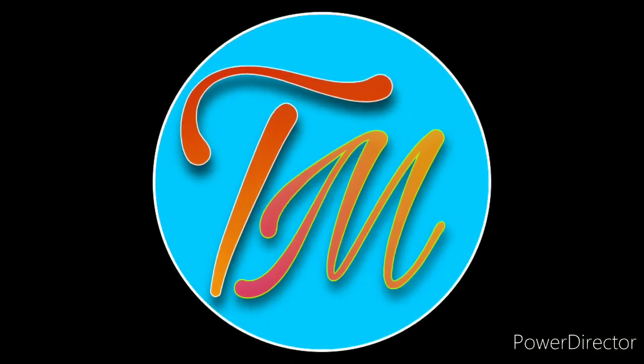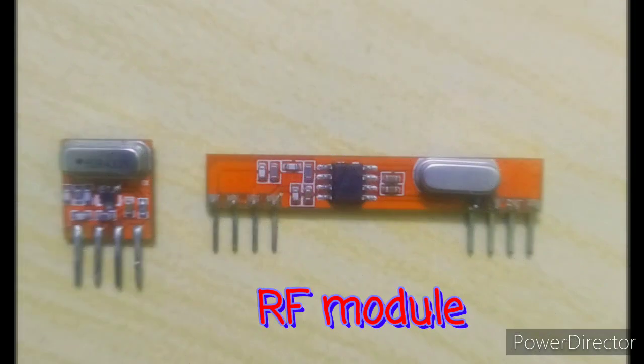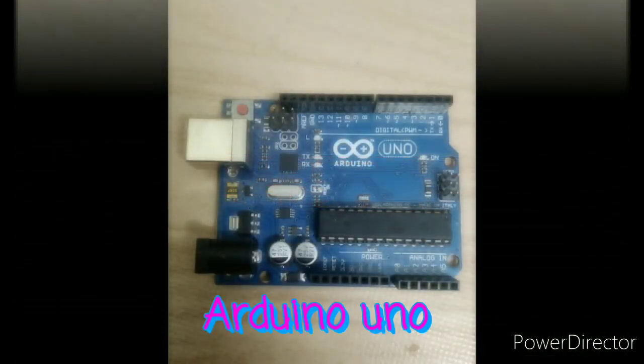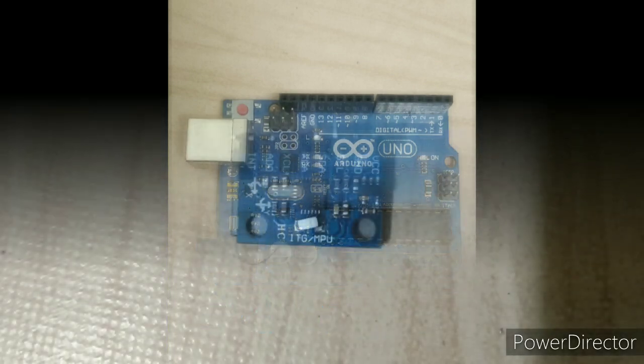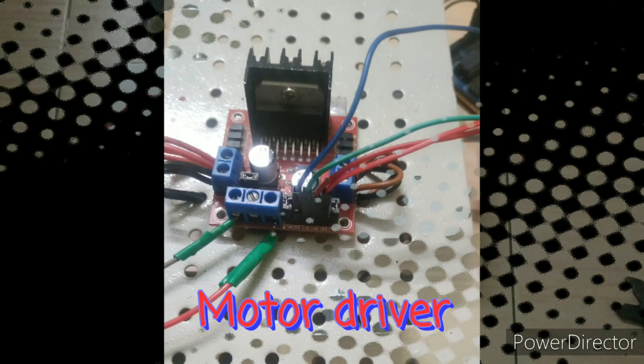Hello friends, welcome to TechMac. The components required for a gesture-based bot are an RF module, Arduino Uno, MPU 6050, motor driver, and some jumper wires.